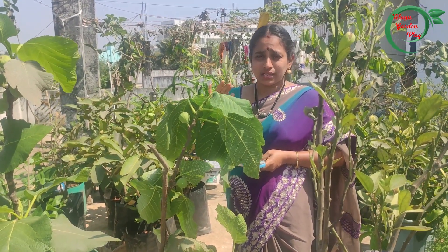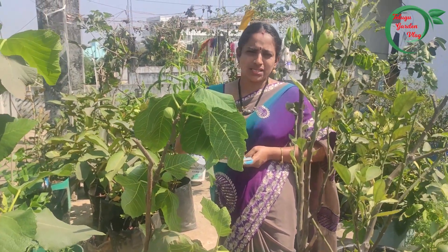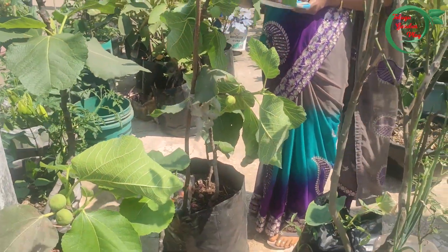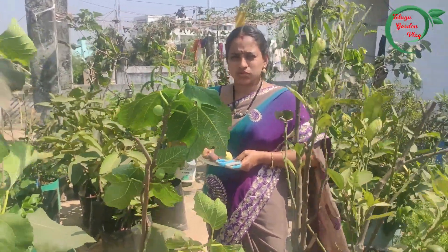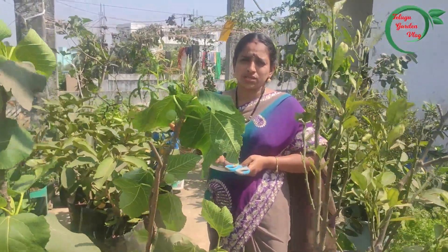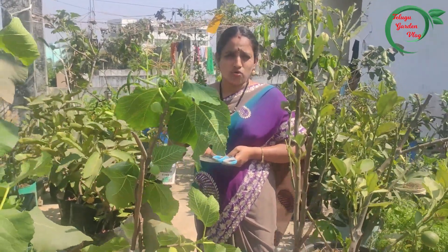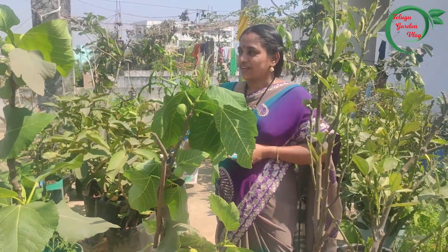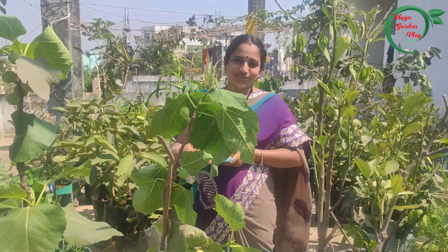you will be able to support me. If you are interested in the summer gardening, you will be able to support me. You will also have a lot of food. You will be able to support me with water. I am very happy and glad to support you.